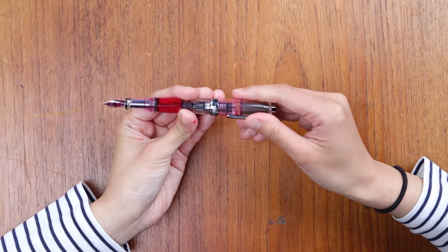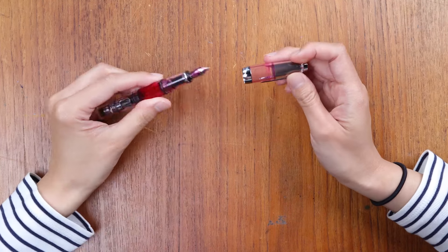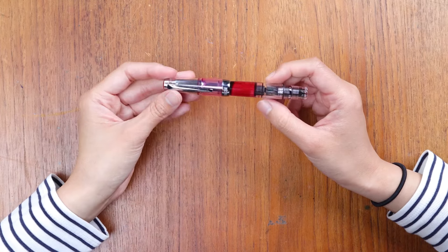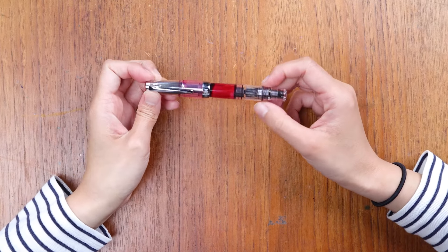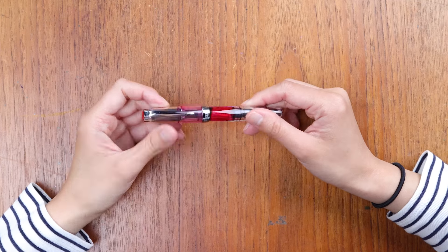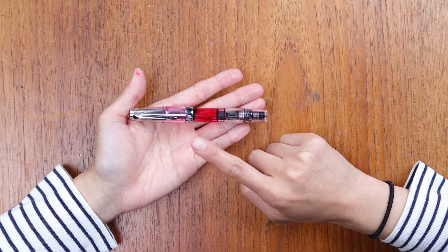A lot of us on the team with smaller hands own a TWSBI Diamond Mini in our collection. For me, I don't think of it as a mini pen — it's really just a very comfortable pen and a great size. I couldn't recommend this pen more for somebody who's looking at a pocket-size fountain pen. So that's the TWSBI Diamond Mini.